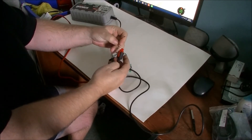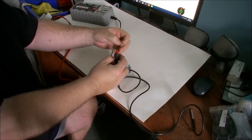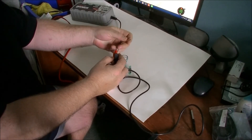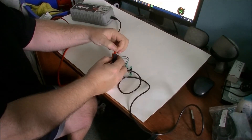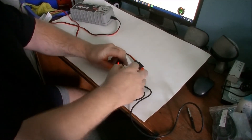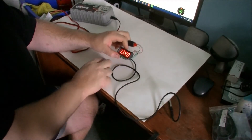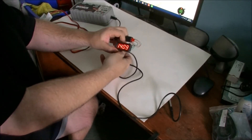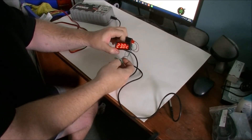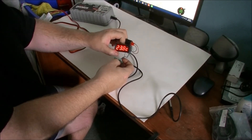The black is your ground, the red is your positive, and the green is what you use to sense your voltage with. Since I'm just doing all 12 volts it doesn't matter — you can just plug that in right here. Okay, so these are the volts, that's the time, and that's the temperature.